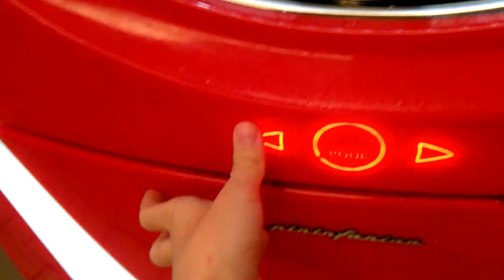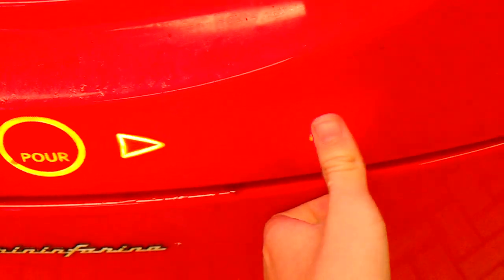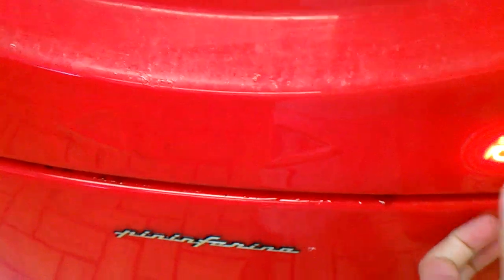Also, this secret button right here lights up these things, and then you get a different menu for it to be controlled down here. It's like a little secret thing. Then if you want to get it off, press it again.